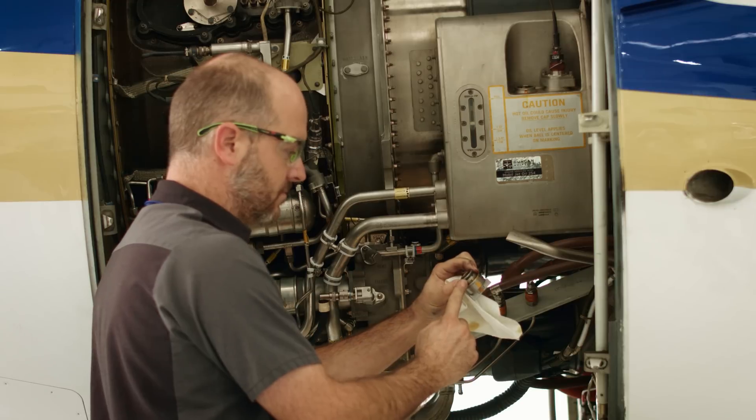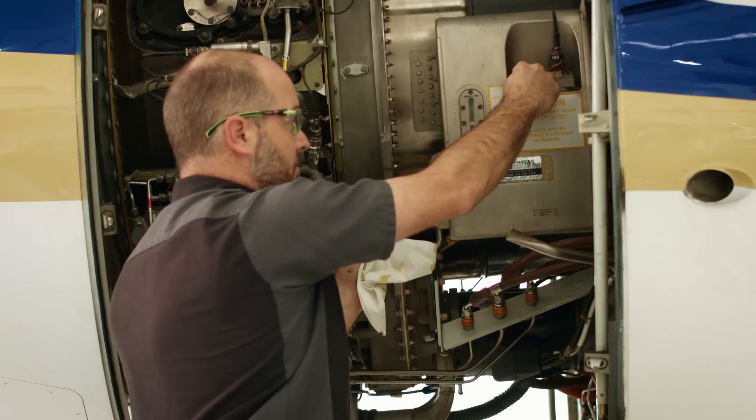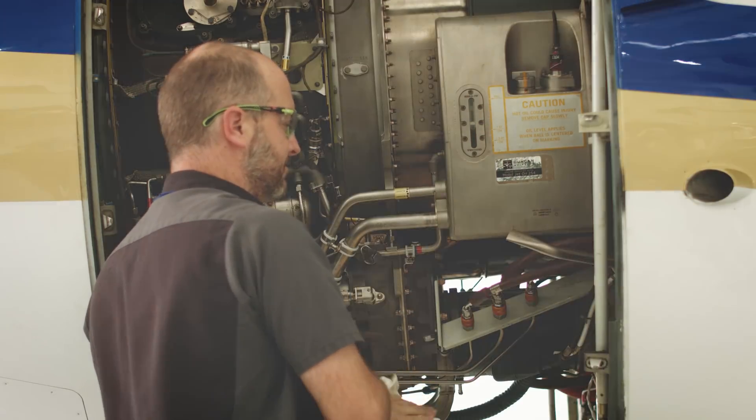After he has serviced it to the one quart low mark, he will examine the cap to make sure the seal is good and then the cap goes back on. If the cap is not installed properly, it will push the oil back out of the cap and make a mess inside the cowling. And we are complete.